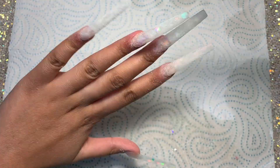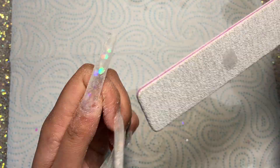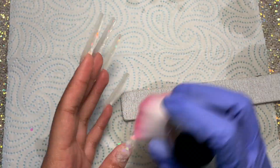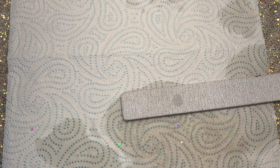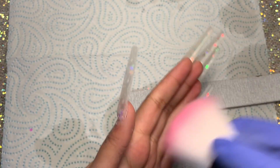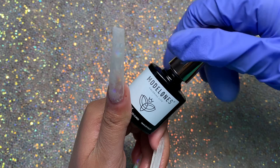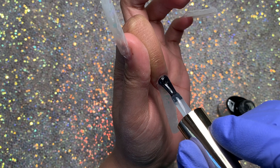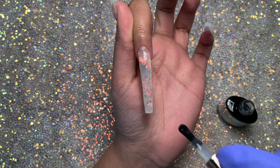I did also buff my nails because that's super important, especially with a clear set like this. I would say don't worry too much about getting the nails extremely even and smooth because you're going to be going over them with huge charms, so it doesn't really matter. Now I'm wiping away the dust, making sure they are dust-free, then wiping them down with rubbing alcohol before applying the top coat that comes in the kit.